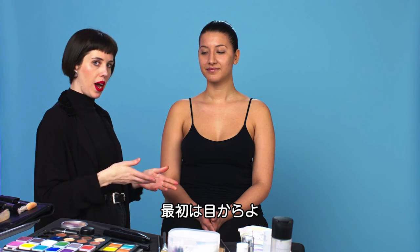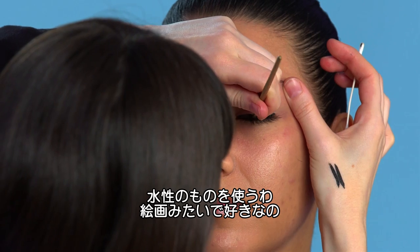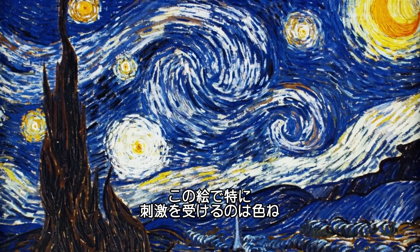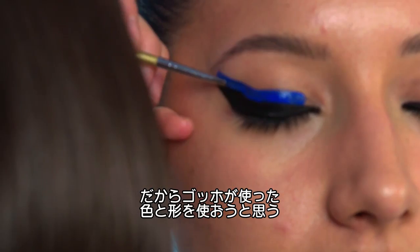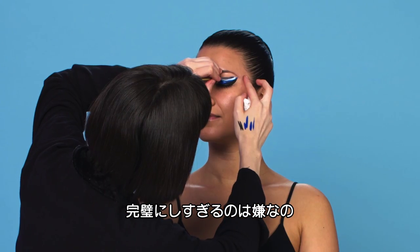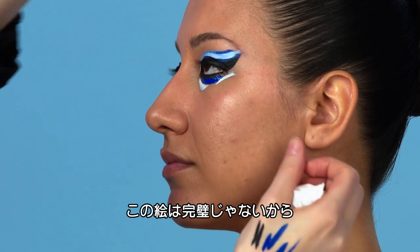Now I will start with the eyes. I'm going to use a water-based makeup. I really like it — it's like painting. I usually use it on editorials. The painting inspired me especially about colors, so I'm going to use the colors and try to use the forms Van Gogh used. I don't want to be excessively perfect because the painting is kind of not perfect.